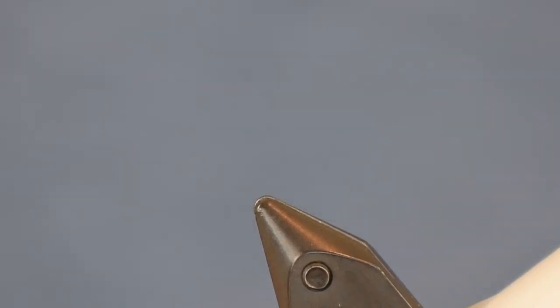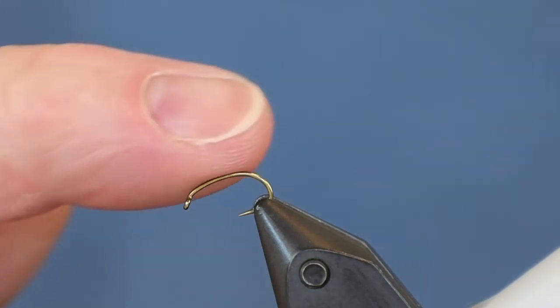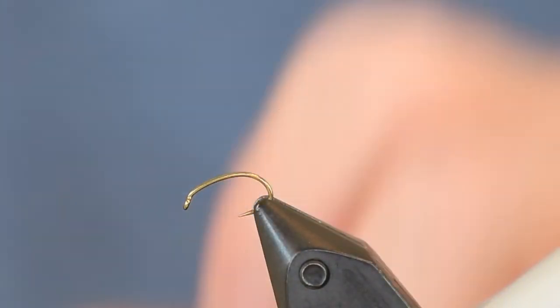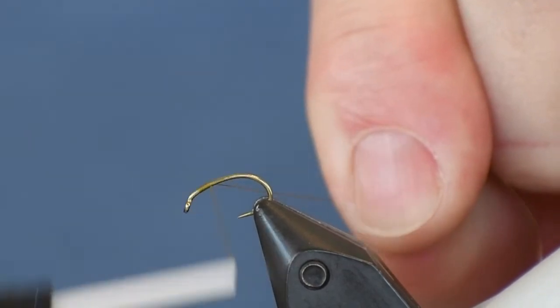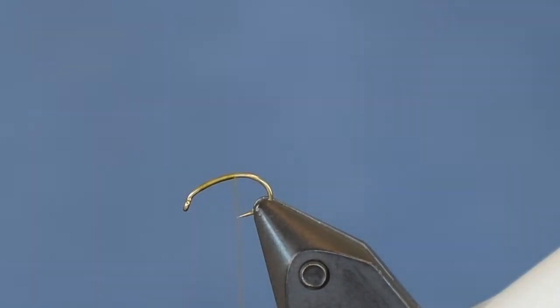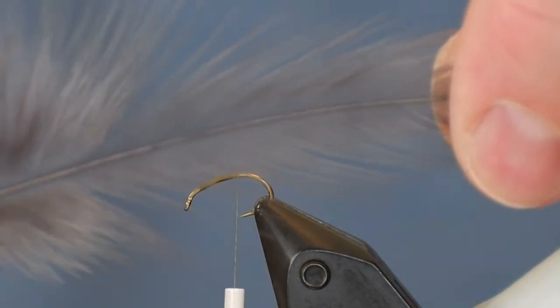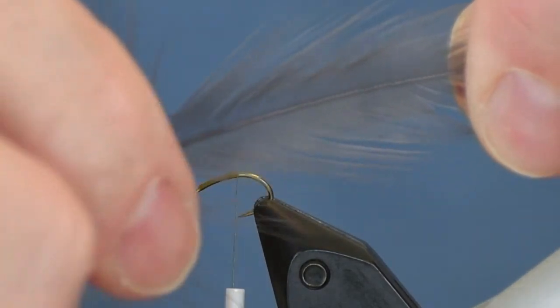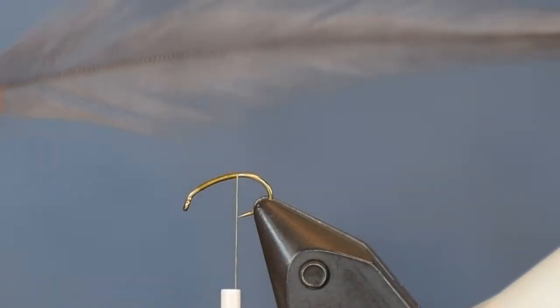I'll get my hook in the vise, starting at an angle with the eye pointing downward — that makes it a little easier to load the tail material. I'm using olive 70 UTC thread, 70 denier. I want the thread to hang about where the point of the hook is. I'm using an inexpensive rooster hackle with pretty long barbs, and I'll strip those thin webby barbs off the bottom.